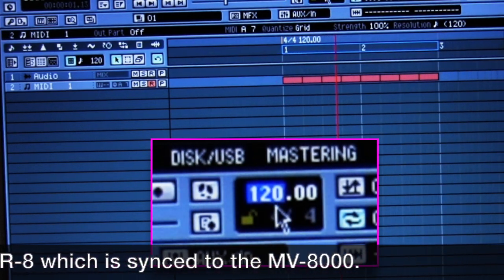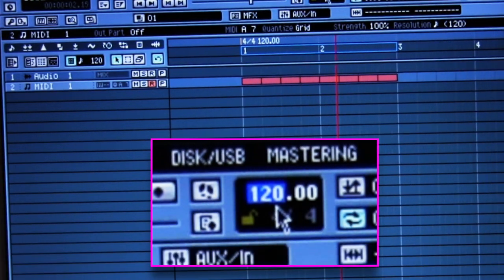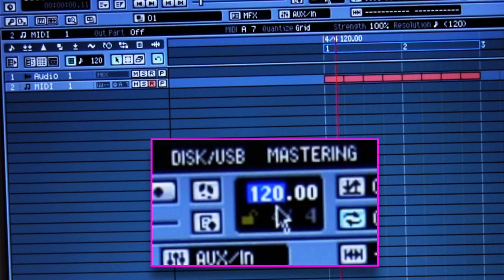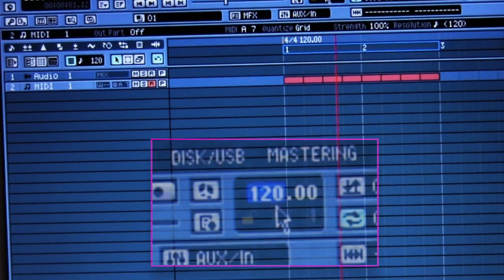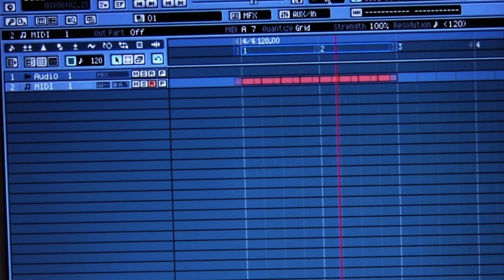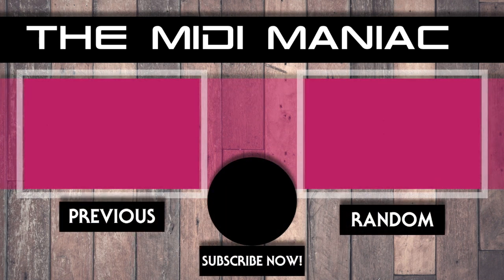If I turn up the tempo on the MV8000, the sample will follow — that's cool. The pitch is not adjusted but you can adjust it on the VP9000. So that's just a basic overview of how to use the VP9000 to chop up samples. If you like it, give me a thumbs up. If you haven't subscribed yet, please do — I'll continue making video tutorials and we'll see each other in the next video. Thank you for watching, bye!